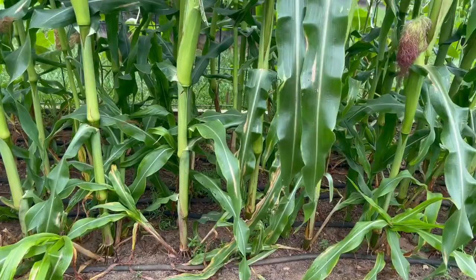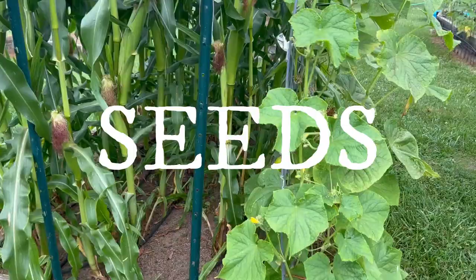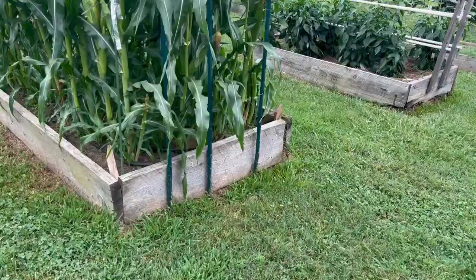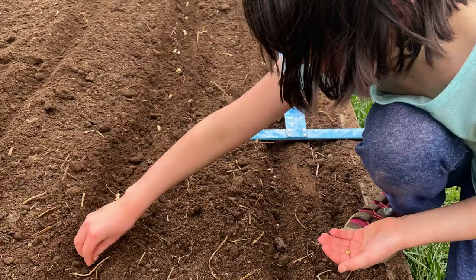We buy high-quality organic seed that has a really good germination rate, and we stick with varieties that both taste really good to us and that we've also had luck growing. When we plant our corn seeds, we plant in blocks, each block being in a bed. We plant four rows in each four-by-eight bed, and we plant the seeds eight inches apart. Since corn is mostly wind pollinated, planting in blocks helps with the pollination success.